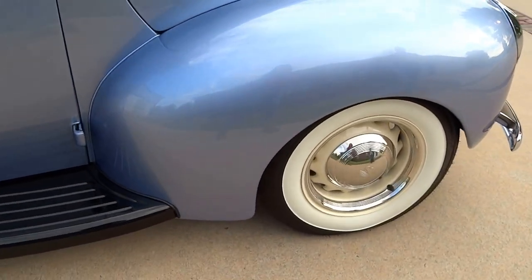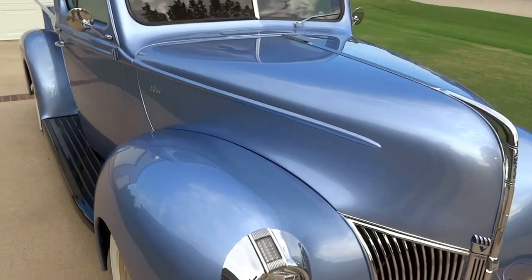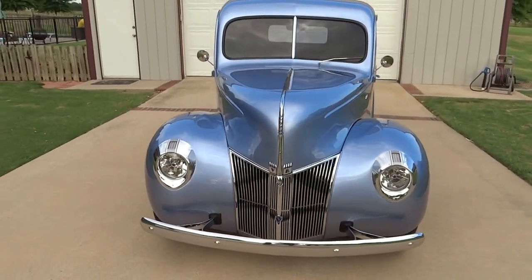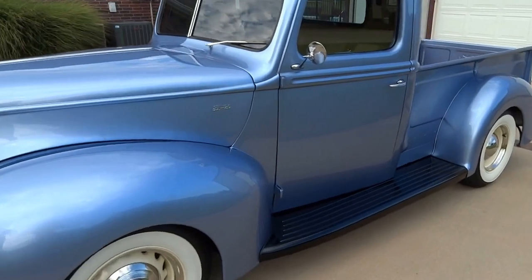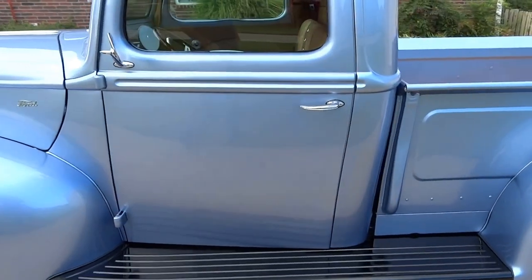It is done in Portofino Blue Ford Base Coat Clear Coat Metallic. It has Xenon style headlights with LED blinkers and integrated LED tail lamps, as well as electric door poppers.